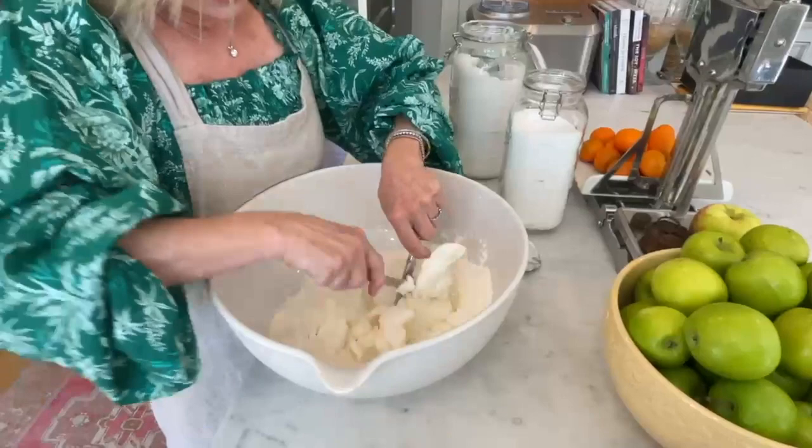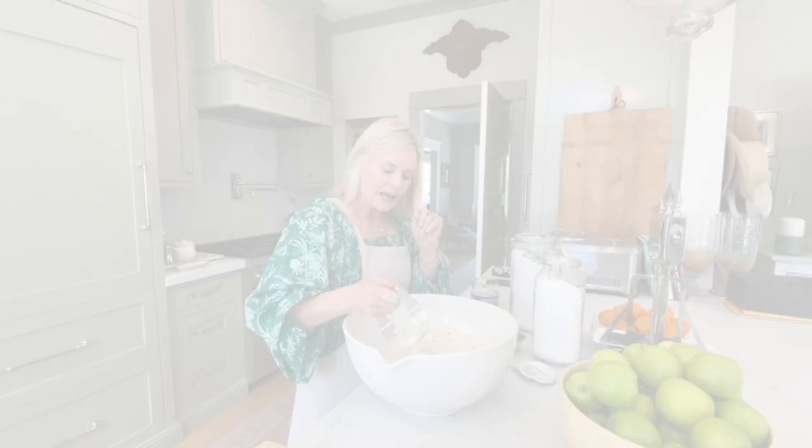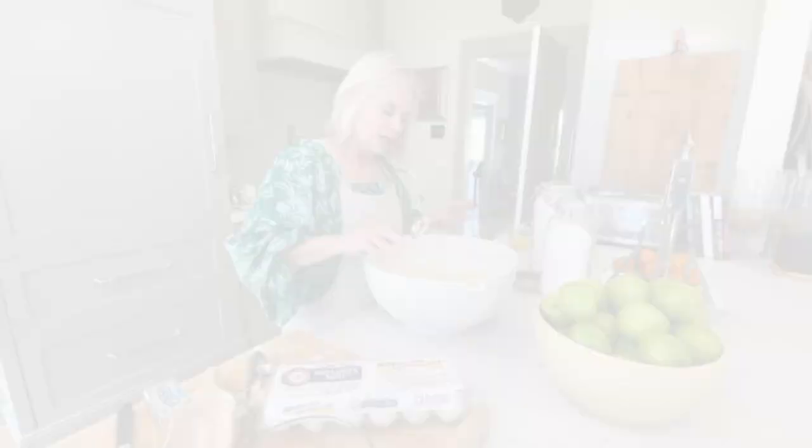Just keep doing that until you get it all into little pieces, almost like little peas. I'll also show you this other tool — it has little blades and you can just go over it and get the same effect, maybe a little faster. So now I have my flour and Crisco ready to go.